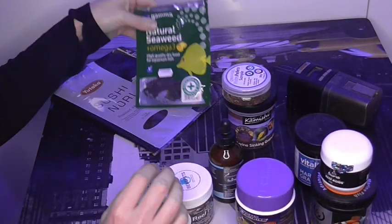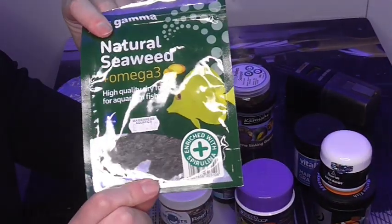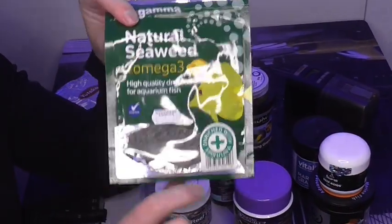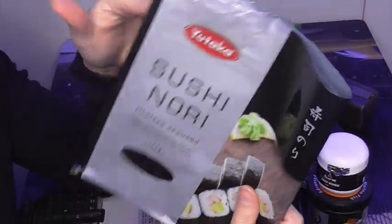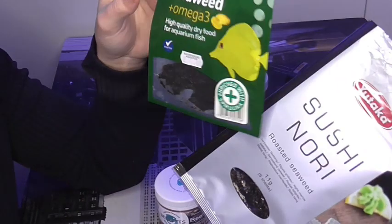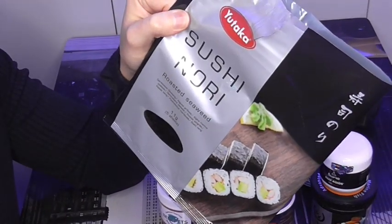Super important for all of the tangs is I put seaweed on a clip, and I do this once or twice a week. I use two types — I just get this one from the supermarket and this one from the pet shop. I put them on a clip and everyone seems to go crazy for it.